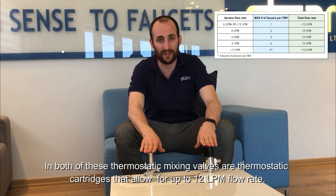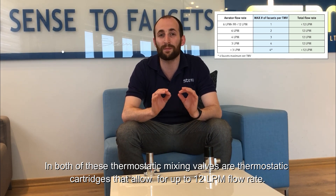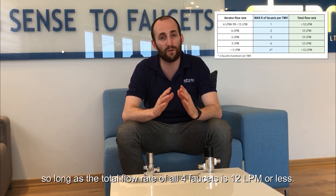In both of these thermostatic mixing valves we have thermostatic cartridges that allow for up to 12 liters per minute flow rate. This means that we can connect up to four faucets, so long as the total flow rate of all four faucets is 12 liters per minute or less.